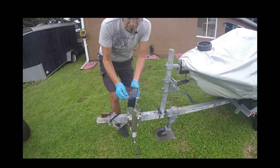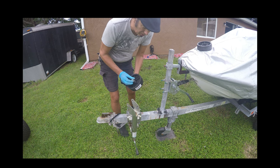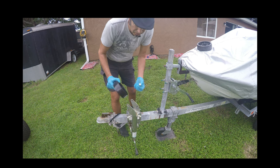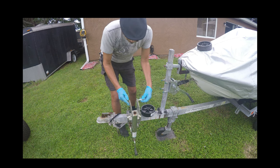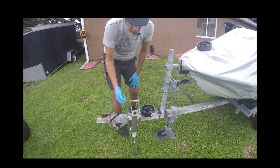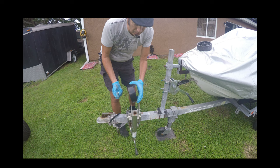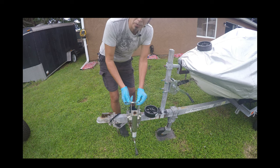This replacement wheel even comes with a fresh brand new bushing. You might want to try it out first just to make sure it's going to fit. The bolt goes through nicely, and with the washers it looks like there's going to be just enough room. Before we put this wheel on, we're going to do something quick that'll make it last a long time — we're going to grease them up.